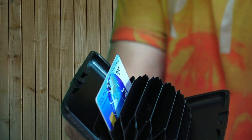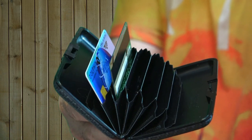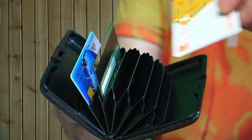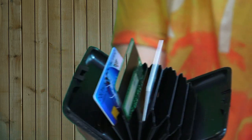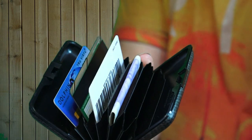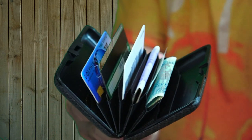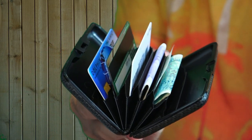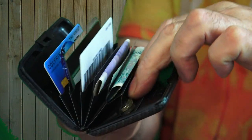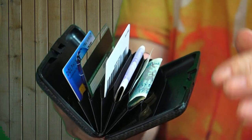Let's start filling it up. When I first saw this in a review I thought the cards were going to fall out, but you'd be surprised how well they grab — when you open it, they don't fall out. Now let's put a little bit of cash in — that's English currency. There was room to put a few coins in as well.